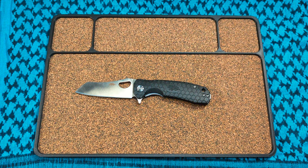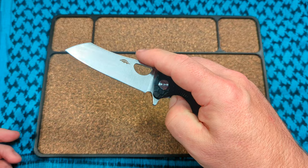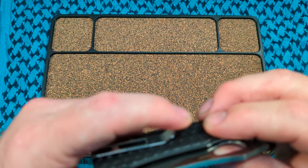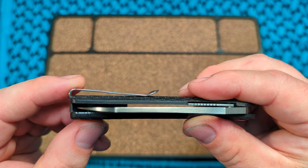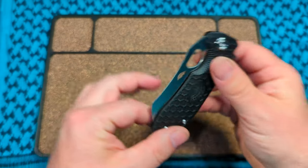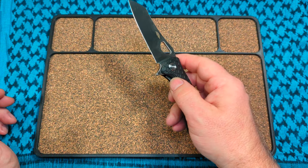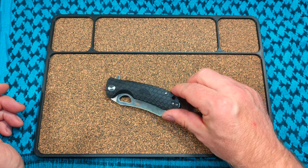I love 14C28N. Access to the liner lock is really well done for a budget knife. The pocket clip isn't the best, but it's not sharp like some I've had and it sits flush to the frame, which is a really nice touch. It came centered really well. I can't believe how lightweight it is, and the action is incredible for a budget knife I haven't adjusted at all.